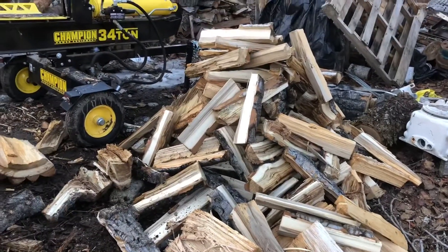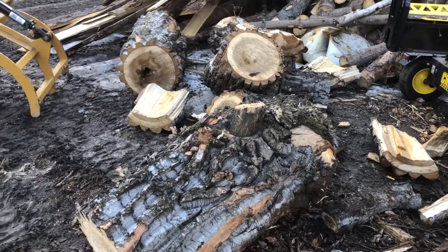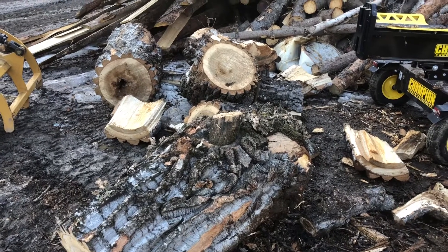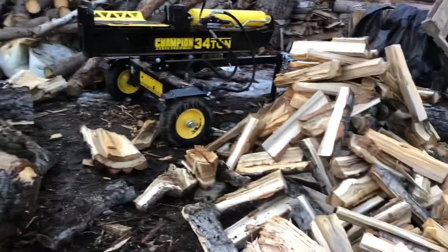I was able to get this pile split tonight, and I'm kind of piling it up here behind the splitter so that somebody can't come in and grab my wood splitter real easy — kind of block it off.